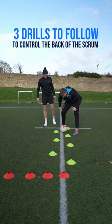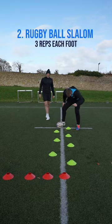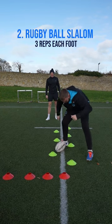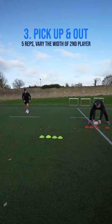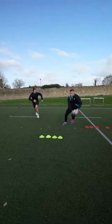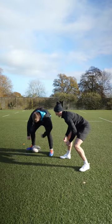Follow these three drills to improve your control at the back of a scrum. First exercise is a soccer ball slalom, guiding that ball through the slalom under control all the way through. Second one is with a rugby ball — can you do exactly the same but with a rugby ball? It's very tough. Third one is getting out, squaring up and picking that ball up from the back of the scrum. Make sure you save it and that's you topped up in 10.